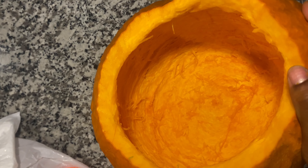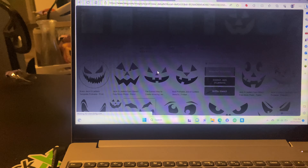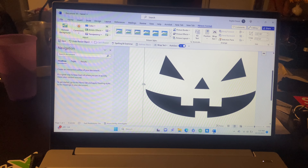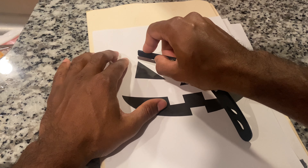We're gonna hop on Google, search for a jack-o-lantern template, save it, throw it in a Word document so we can adjust the size, and print it out. Then we're just gonna cut it — everything black on the paper we're gonna carve out.